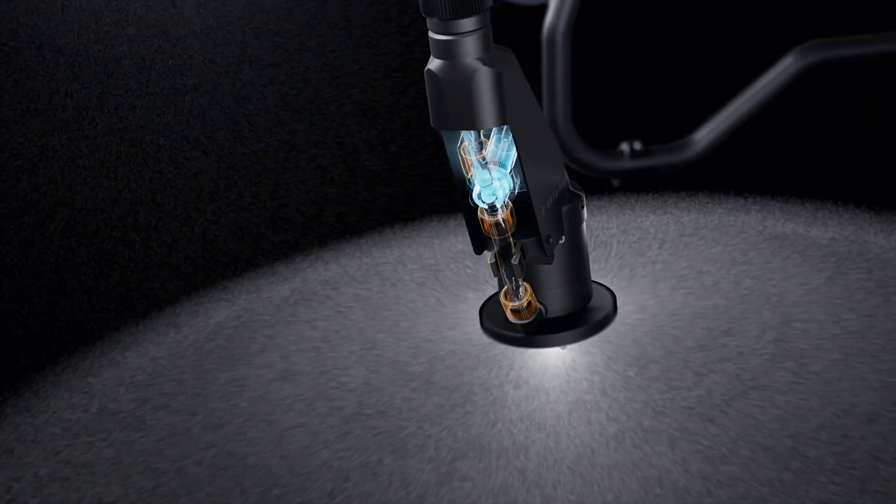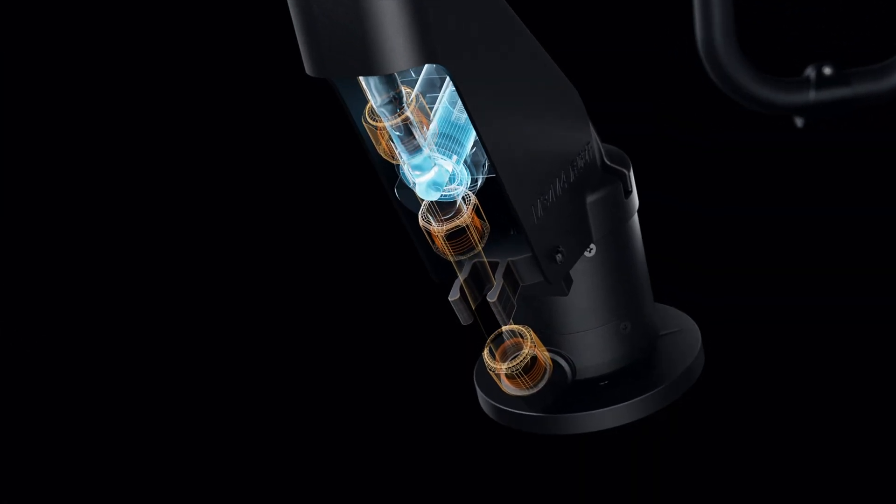DJI Agras T50's brand new solenoid valves completely eliminate drips and leaks.